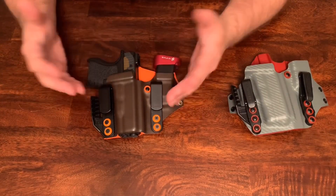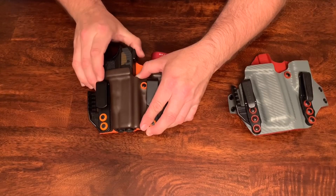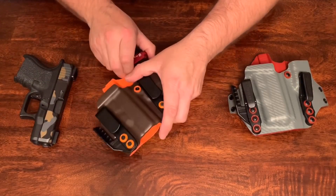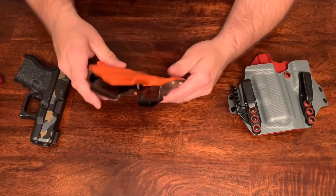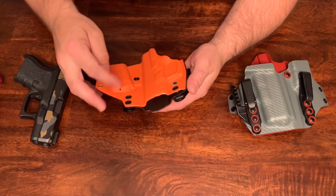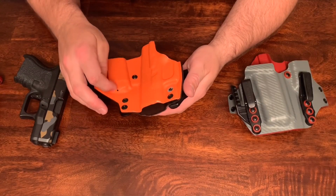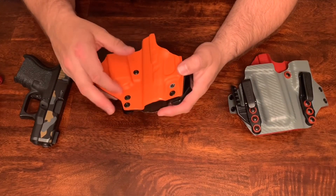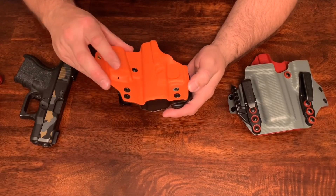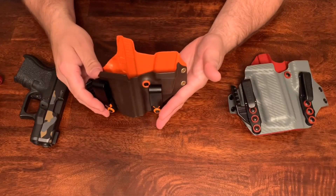So far it's looking promising — nice quality stuff. On the back, he does have a little hole right here, I guess for any dirt, lint, or water that gets down in your mag holder, giving it a little place to escape through. So that's that one.